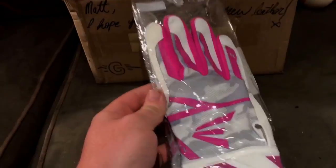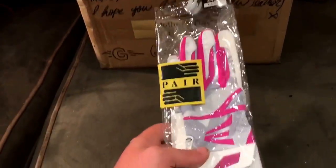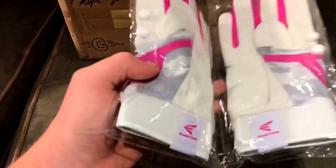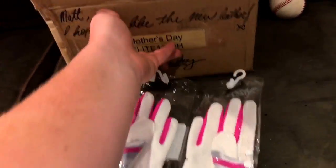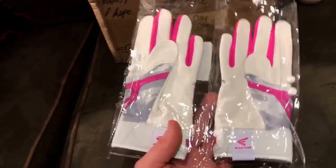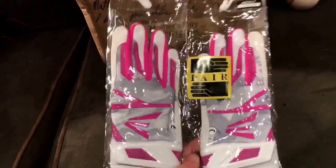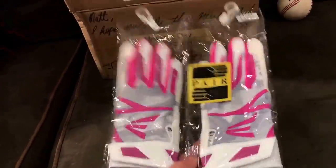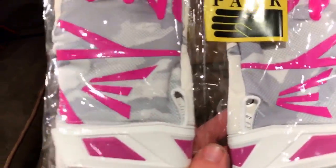Before I show you the glove, I want to show you these Easton Hyperlite batting gloves he threw in — super cool, they're pink. I think I might wear them on Sunday. I only play once a week now; I'm done with school ball. It is my grandmother's birthday on Sunday, so I think I might wear these pink batting gloves for her. These are awesome — I believe they're the Hyperlites.